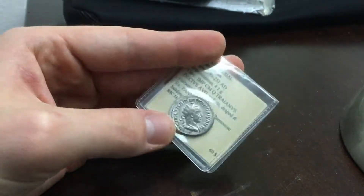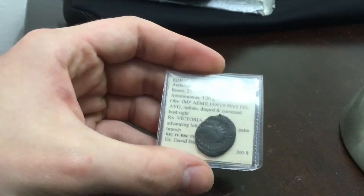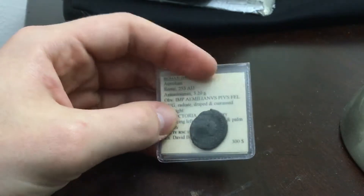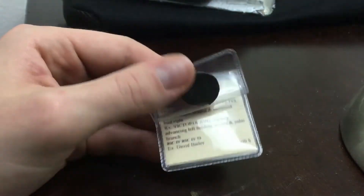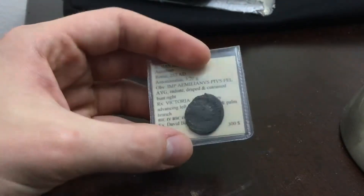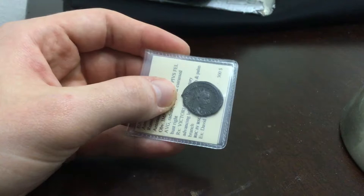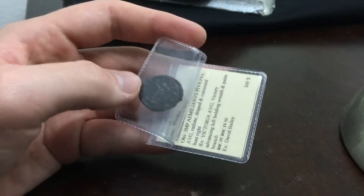This one is of Aemilianus. He was Emperor during the third century crisis and only reigned for about three months, so his coins are actually quite rare — not extremely rare, but rare nonetheless. The back is going to be Victory.